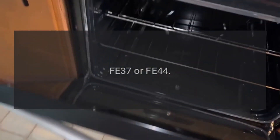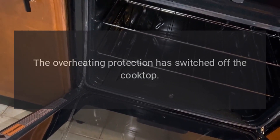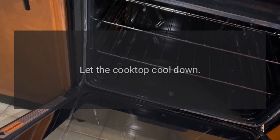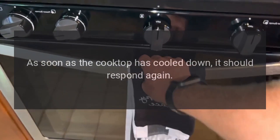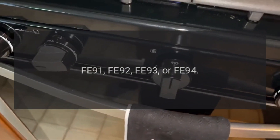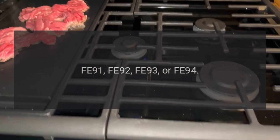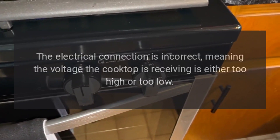Code FE37 or FE44 — Problem: the overheating protection has switched off the cooktop. Fix: let the cooktop cool down. As soon as the cooktop has cooled down, it should respond again.